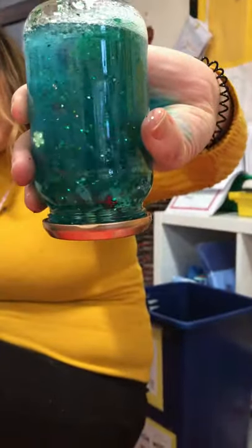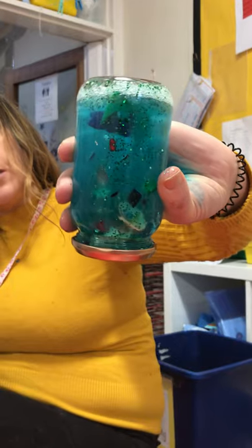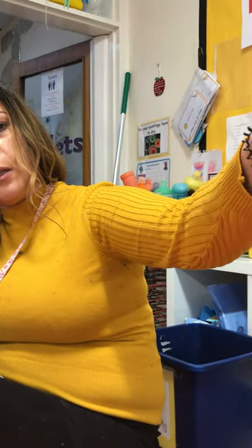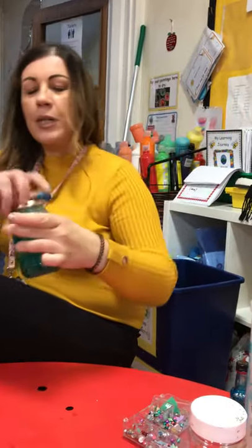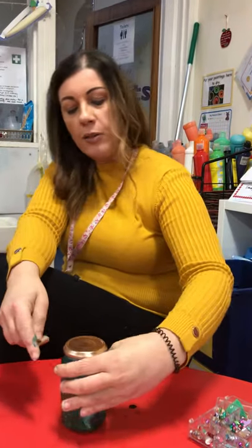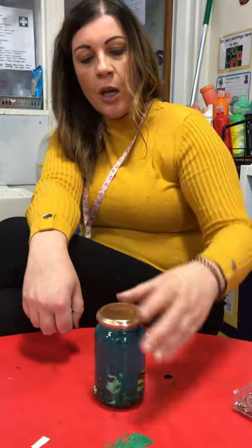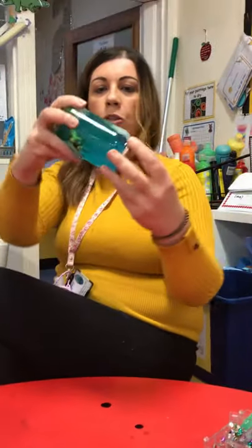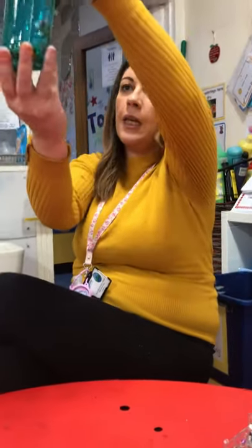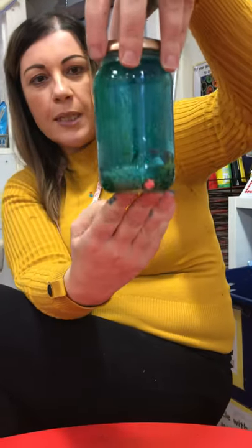My fantastic mood jar! It's a bit like a snowstorm. What's really good about these is sometimes if you're feeling a bit worried or a bit angry, you can sit and look at it and it'll just calm you right down. It needs to be really, really tight, so make sure it's sealed. If your grown-ups have got glue they could glue it on so it can't come off at all. You might want to tie a ribbon around the top or decorate it, but don't decorate around the middle because you won't be able to see the amazing things inside. Have lots of fun doing this activity - I can't wait to see your jars!